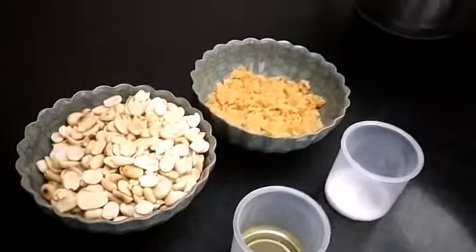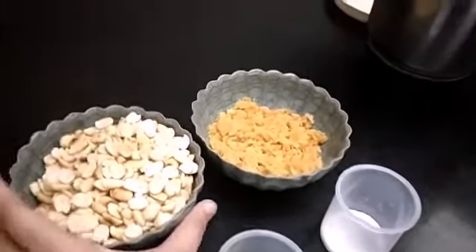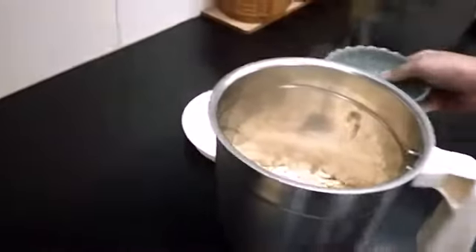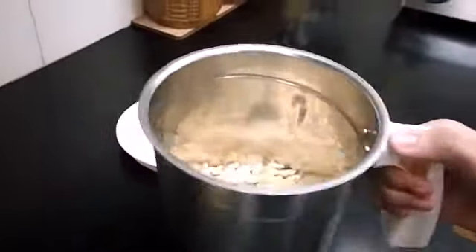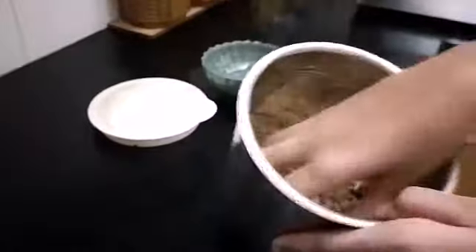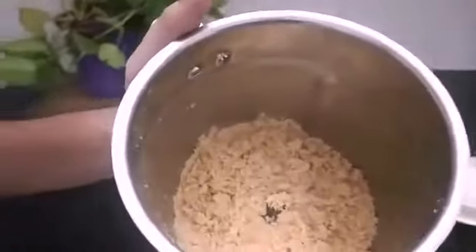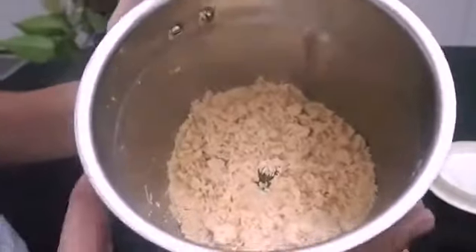Take a mix jar. Add 1 cup of roasted peanut. Take your parents' help while crushing it. Crush the peanut nicely so that you get a coarse mixture. Powder the peanut to a fine powder to get a creamy texture.